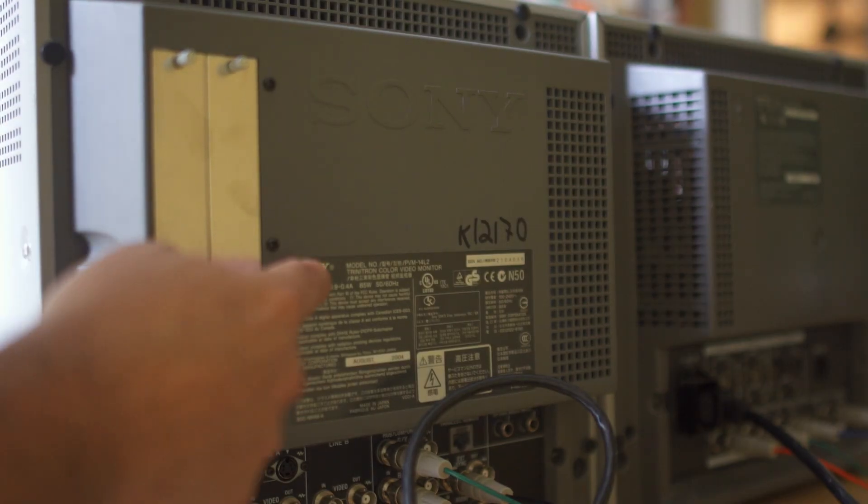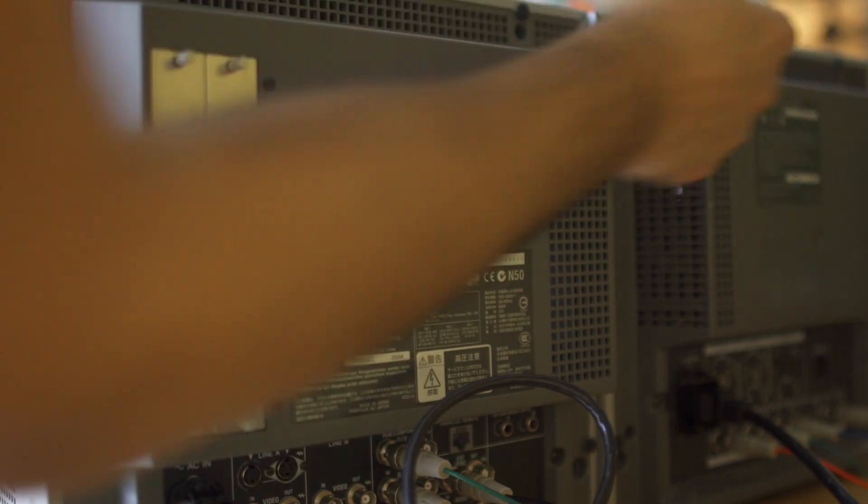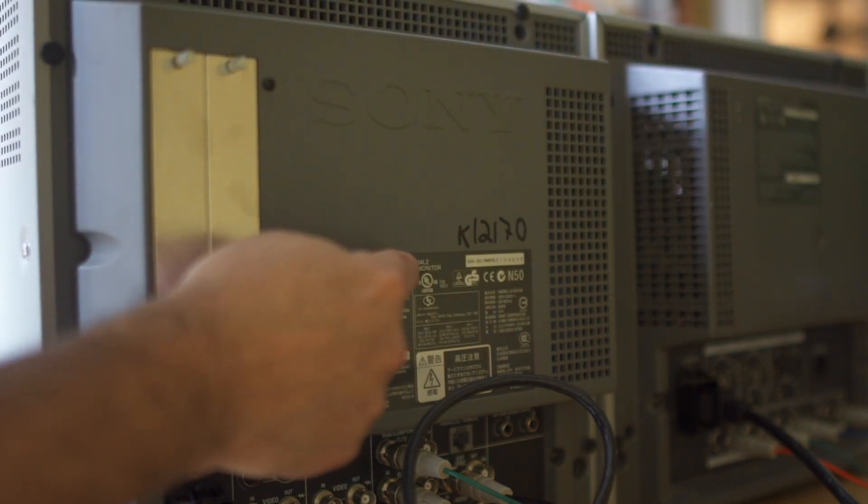If you need to get your model number, they're always going to be on the back. Just Google the model number and then 'service manual,' and it'll give you the directions exactly how to get into that service test menu and adjust it from there.